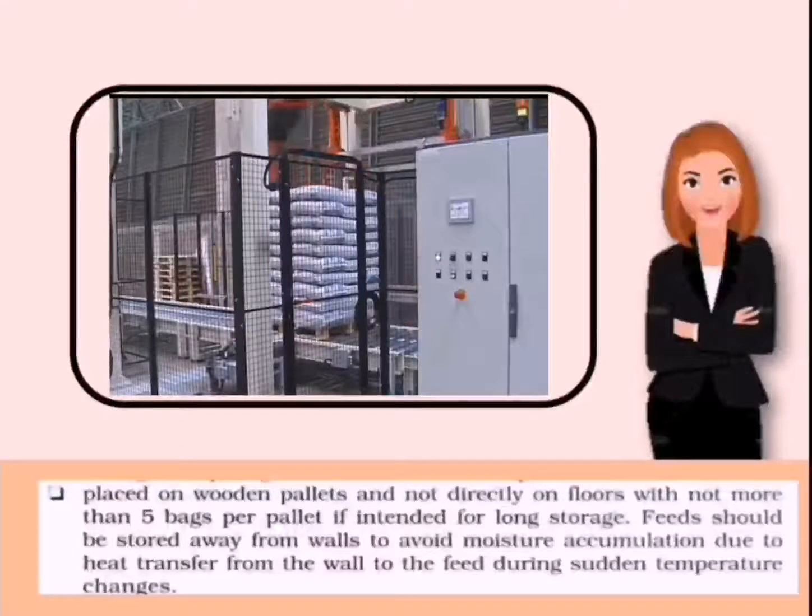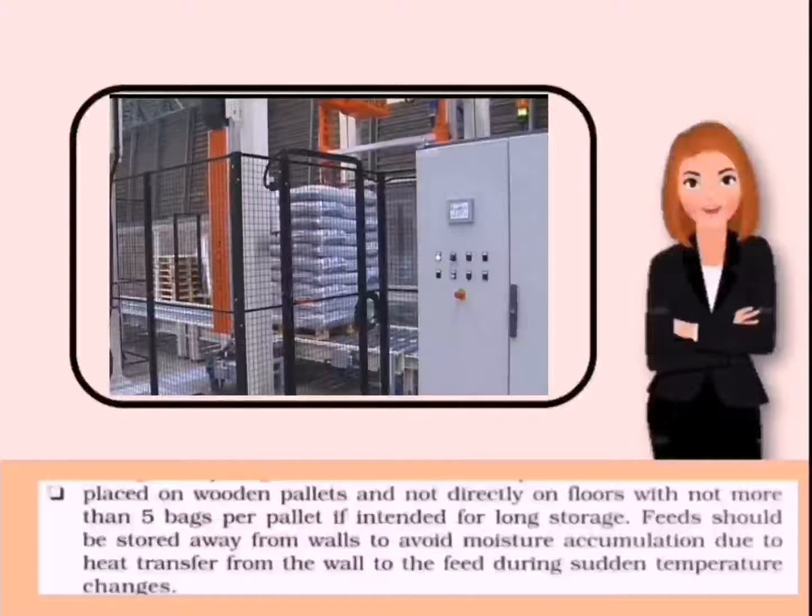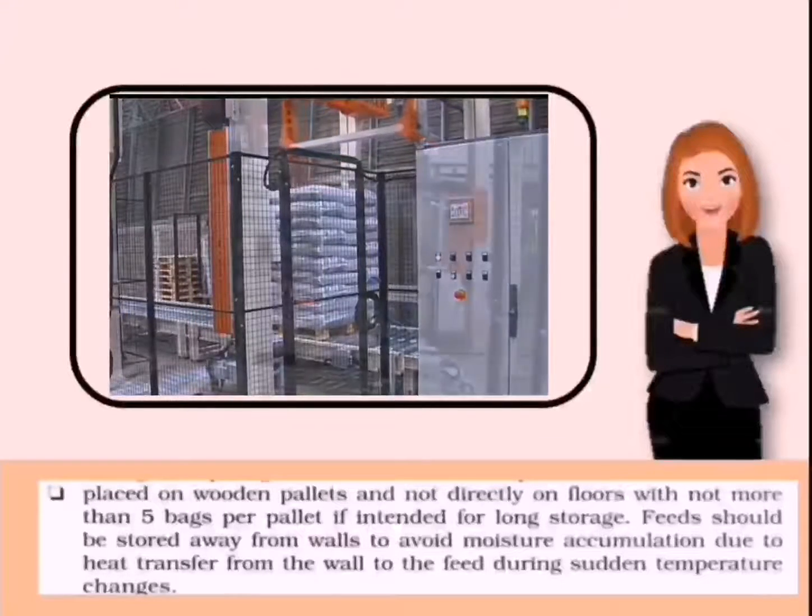Next, place feeds on a wooden pallet and not directly on floors, with not more than five bags per pallet. If intended for long storage, feeds should be stored away from walls to avoid moisture accumulation due to heat transfer from the wall to the feed during sudden temperature changes.